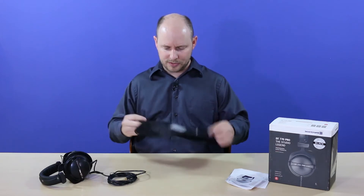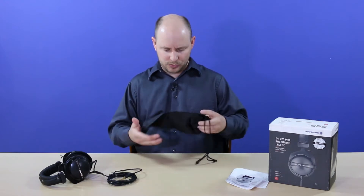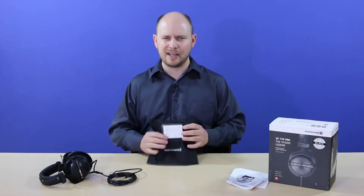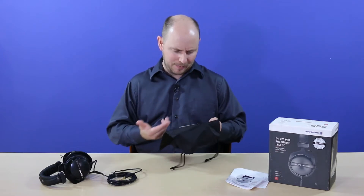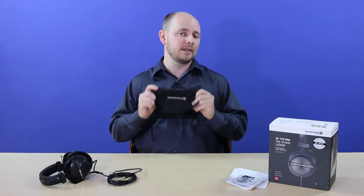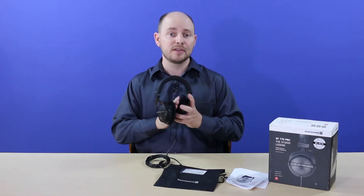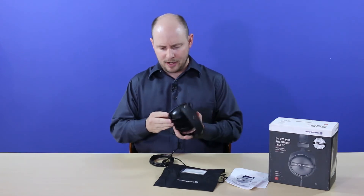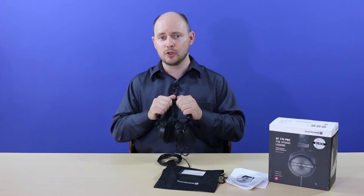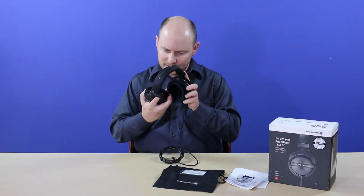It's a drawstring bag made of a kind of plasticky material, with a user information tag on the front — kind of like a luggage tag with fields for name, address, phone number, and email in case you lose them, and Beyerdynamic's logo at the bottom. The headphones themselves have really comfortable felt muff cushions. The headband has a leather wrap with some cushion on the inside — really nice and soft. They're marked left and right on the outside.